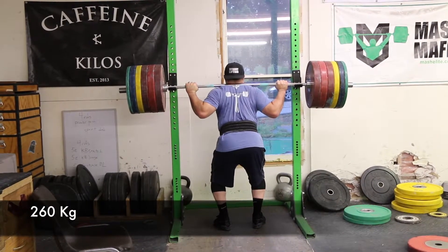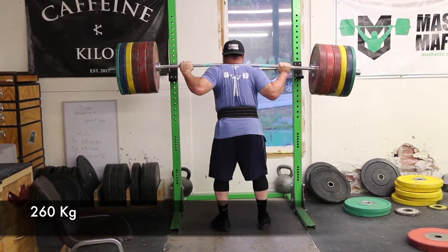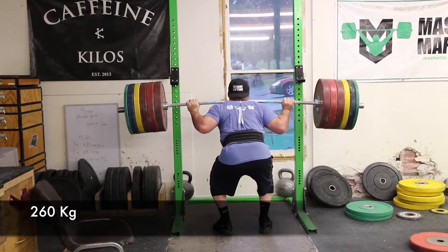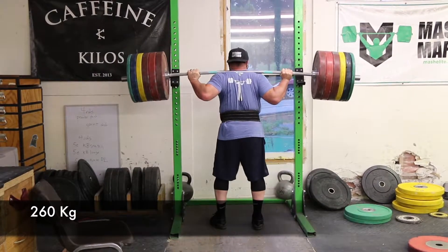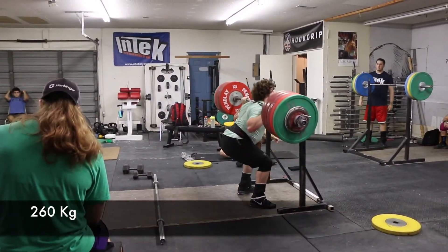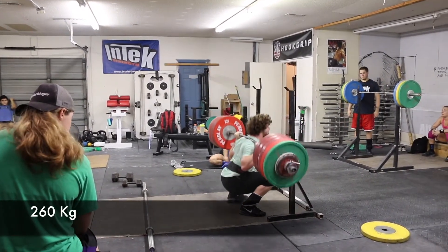Here's Coach Mash doing 260, and I'm going to put a big block of money on saying he gets this. He has a pretty close-footed stance, although not as close as he usually is — I've seen him closer than that. For him, that's a comfortable stance now. And here's Nathan with 260.